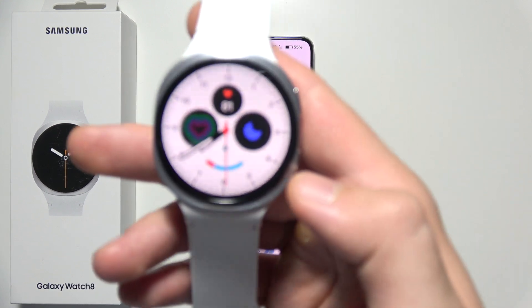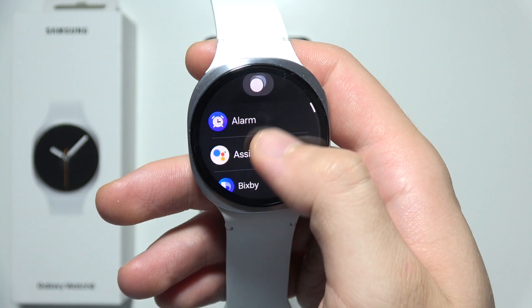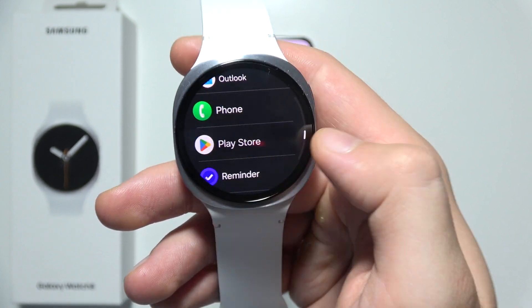To download a golf application on the Samsung Galaxy Watch 8, first open the apps screen and search for Google Play Store — it should be available over here.